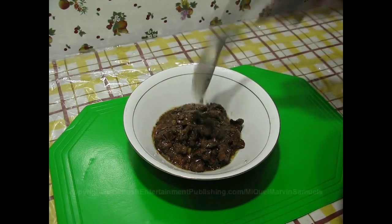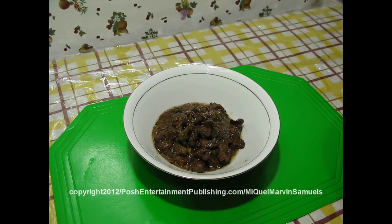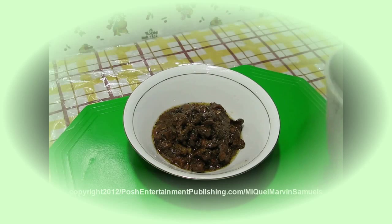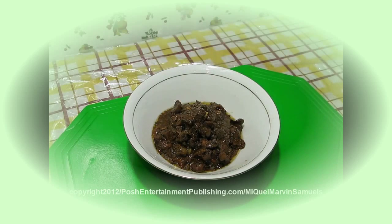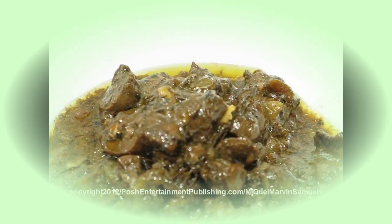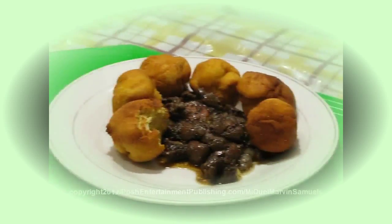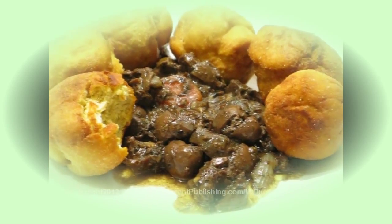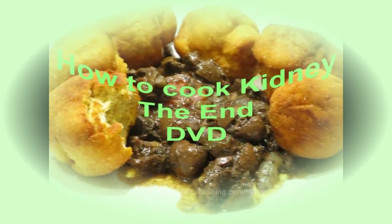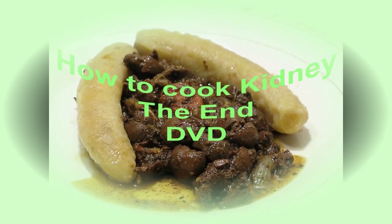Here's the kidney so you can see it. These are exotic Caribbean foods. Kidney served with fried dumpling, and also kidneys with boiled green bananas.